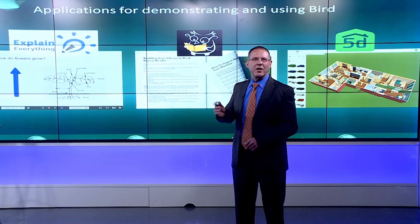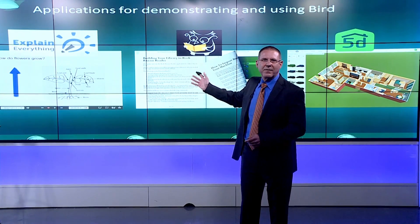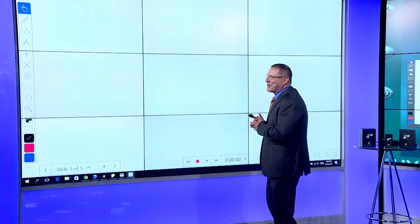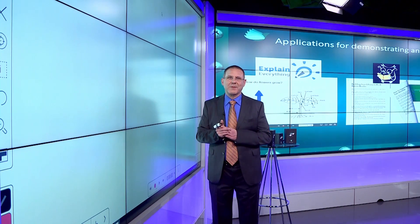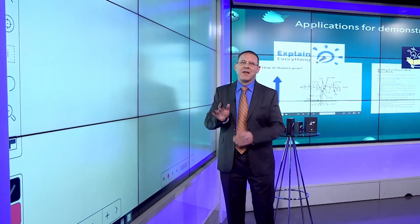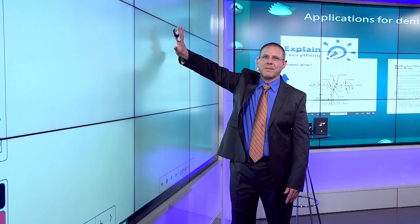Very quickly, today we're going to look at Explain Everything, Book Bazaar Reader, and Planner 5D. Let's get started. The first program I work with is called Explain Everything. There are other whiteboard or paint programs that you can use as well — we're agnostic when it comes to that.